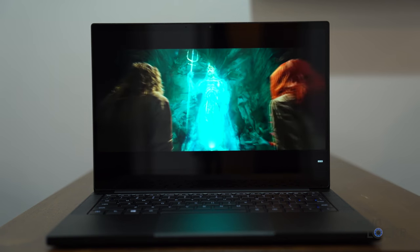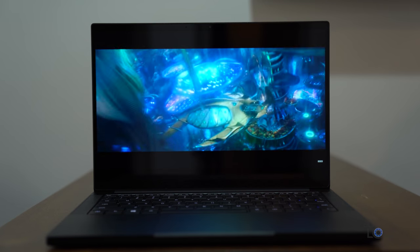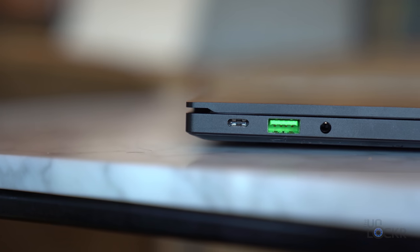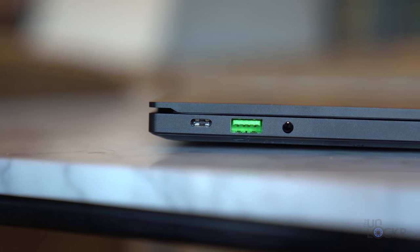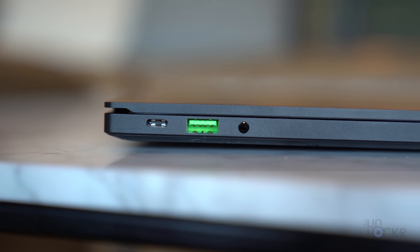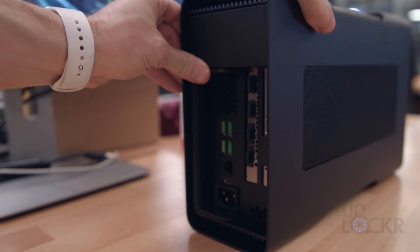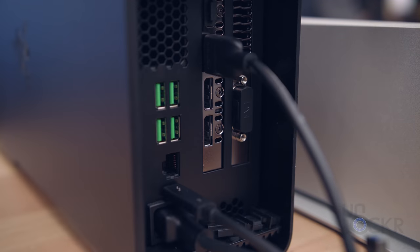Here's what those speakers sound like: "This Trident resides the power of Atlantis." For ports, we have a USB Type-C 3.2 Gen 2 port, a USB Type-A 3.2 Gen 2 port, and a 3.5mm audio jack on the left. On the right, we have another USB Type-A 3.2 Gen 2 port and another USB Type-C 3.2 Gen 2 port that is also Thunderbolt 3 capable, so you can connect this to an eGPU to use an even more powerful graphics card.